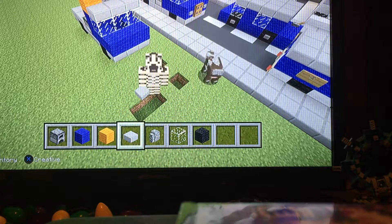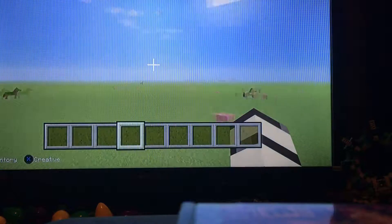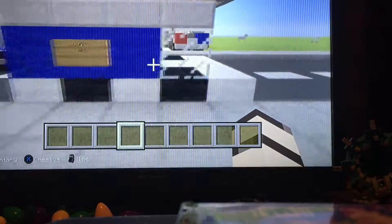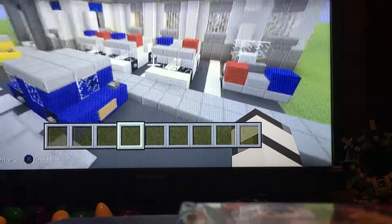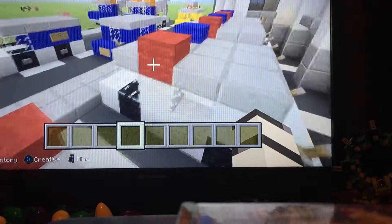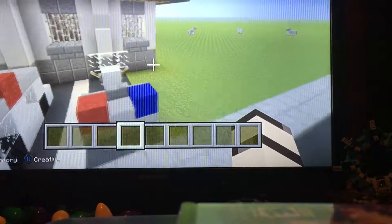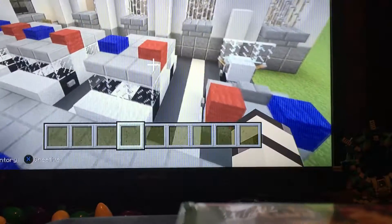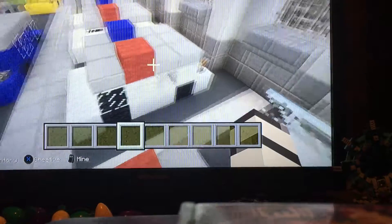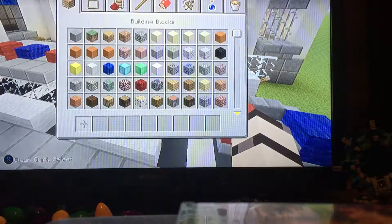What's up guys, it's back with another video. Today I'll be showing y'all how to make this beautiful police car. It's actually pretty easy — I made three of those. I also made a motorbike and that will be in the next video. So let's get going into it guys.